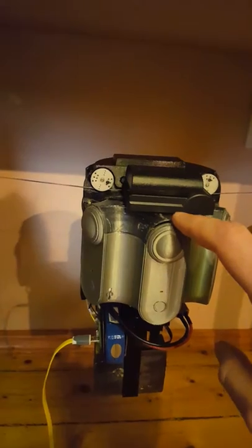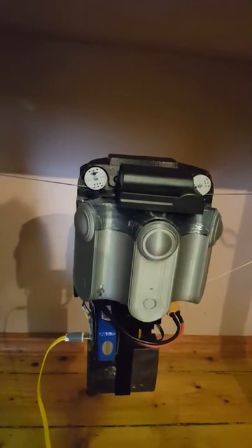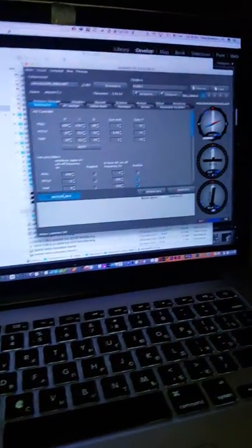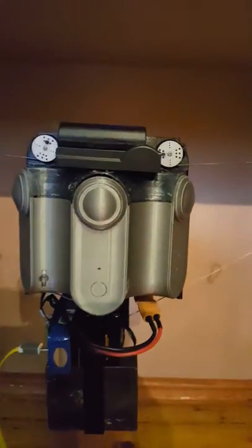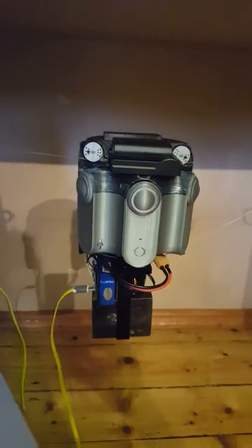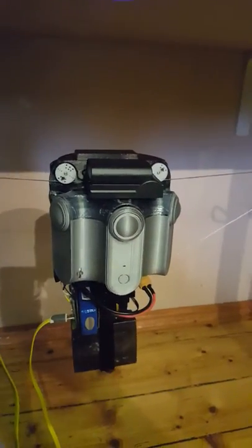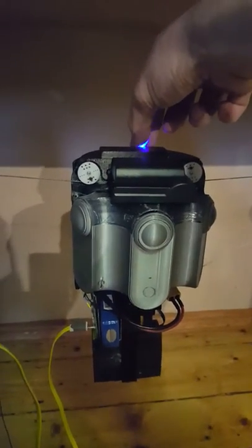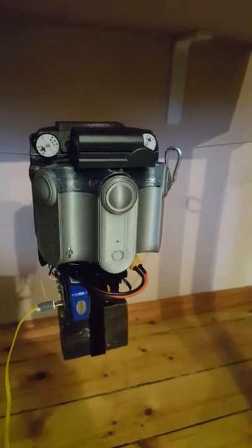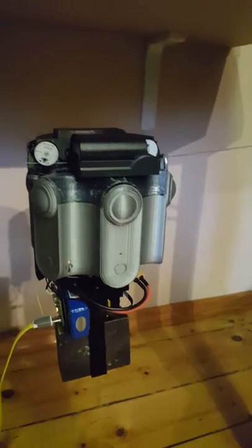But when I turn on the motors, you will see that this gimbal stabilizes the camera, and it's absolutely invisible to the 360 cameras. I designed it specially for my cable cam system.